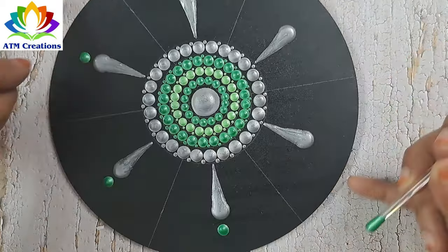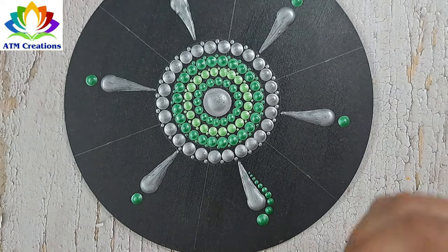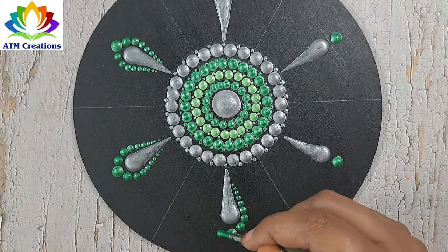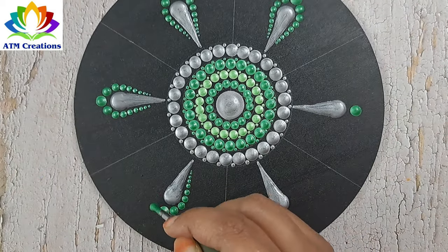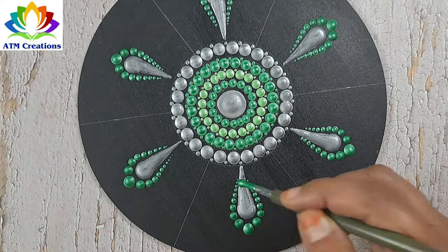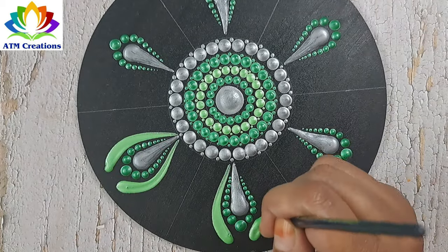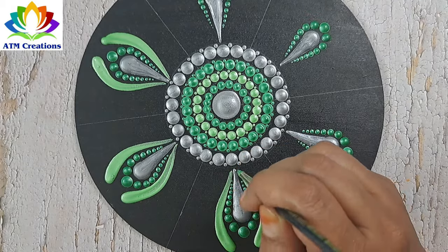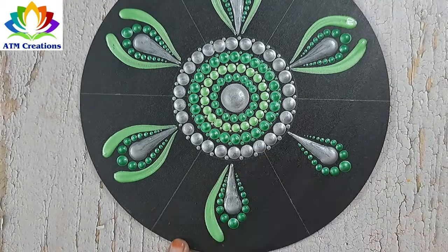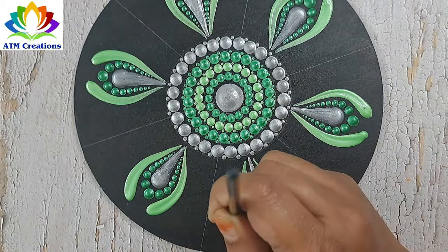Let me keep some jade green dots and work the dots in jade green. I'll keep some brushstrokes in spring green. I'll keep some brushstrokes in jade green.